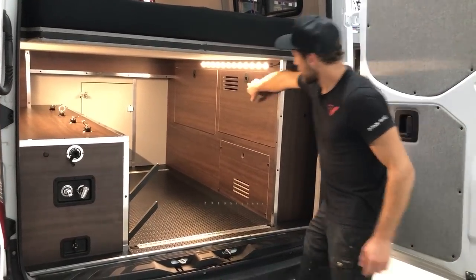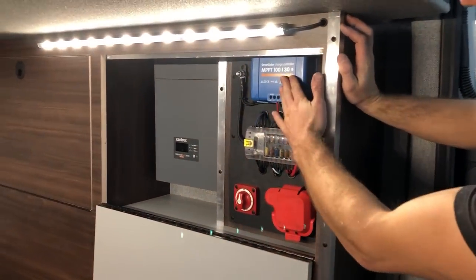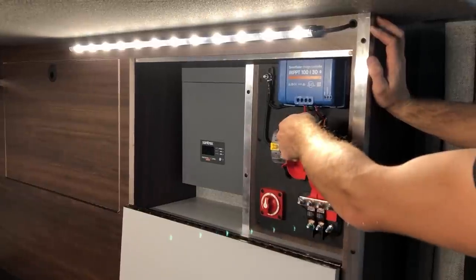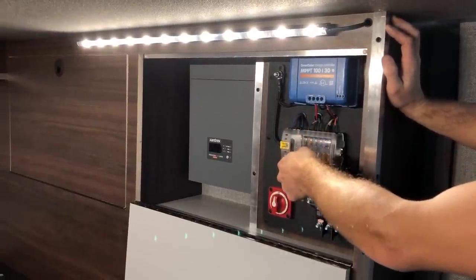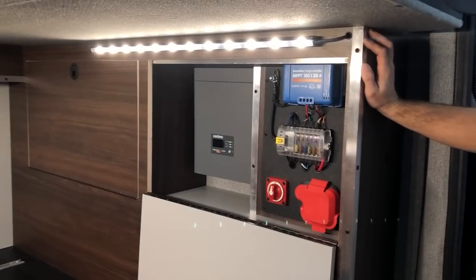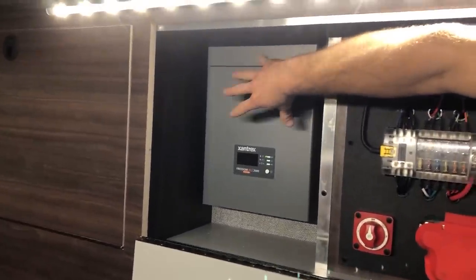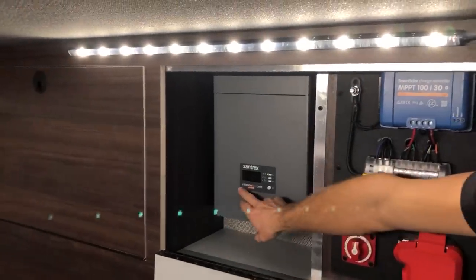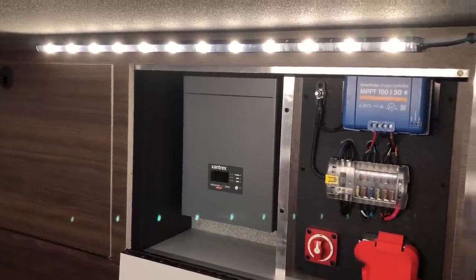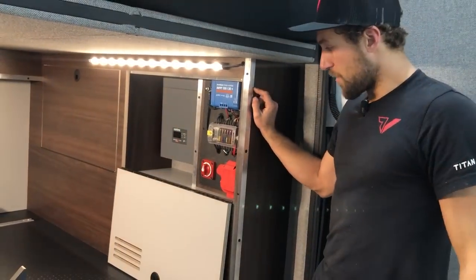Over here on the side is our utility panel and electrical storage area. We have our solar charge controller, fuse block, battery switch, large fuse, and fuse bus bar for the inverter and alternator charging. We like to keep everything really nice, tight, and clean so you only see what you need to use. Tucked over here is our inverter — the Freedom XC2000, an inverter-charger with a built-in 80-amp charger and 2,000-watt continuous output. Highly recommend this unit — it's programmable for different battery types and gives you great information from the interface.